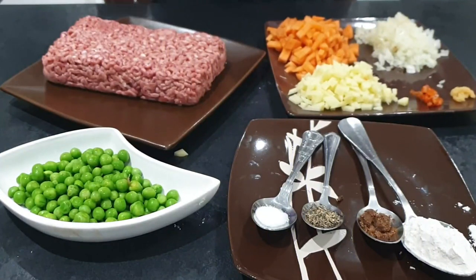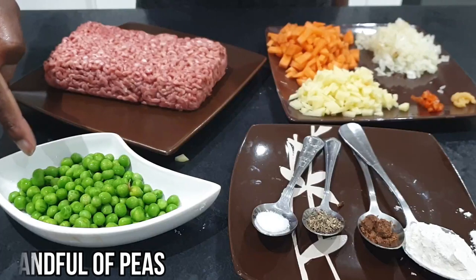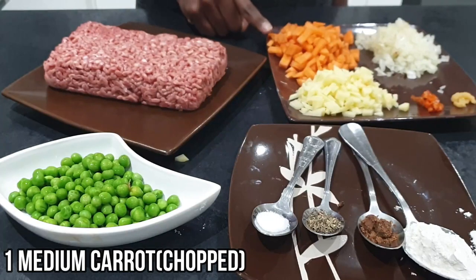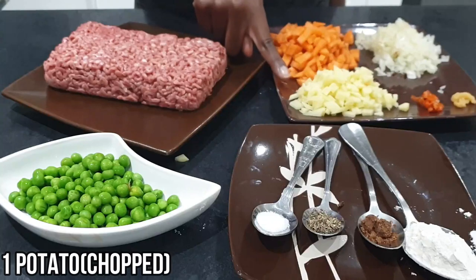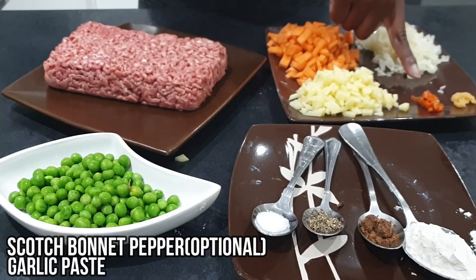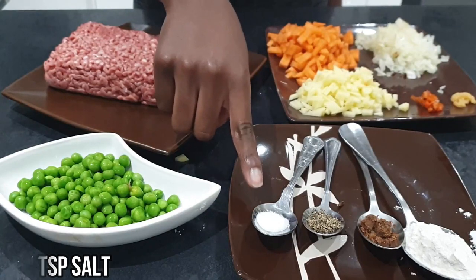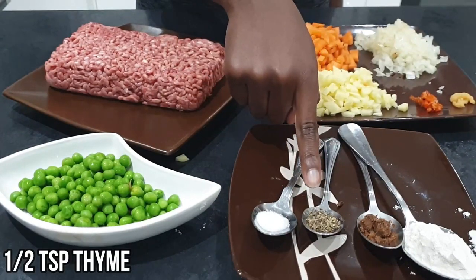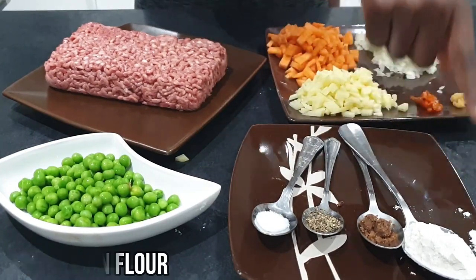For the mince, you'll need 500 grams of minced beef, a handful of peas, one medium carrot chopped, half an onion chopped, one potato chopped, scotch bonnet pepper which is optional, some garlic paste, half a teaspoon of salt, half a teaspoon of thyme, half a teaspoon of stock cube, and one tablespoon of plain flour.